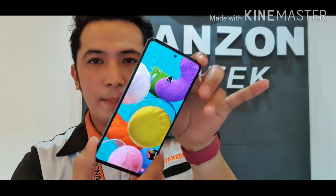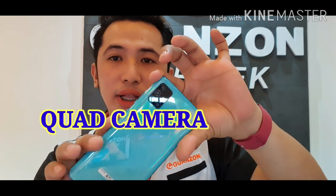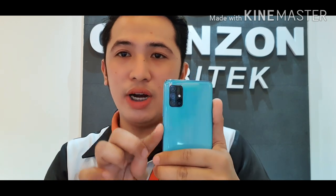It already has a punch hole camera in front. And then at the back, it has a quad camera setup. The great thing about the quad camera is that the cameras don't all work simultaneously — each camera has its own function.